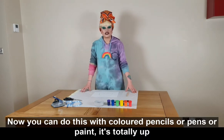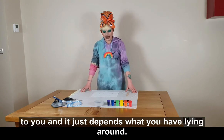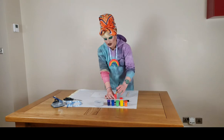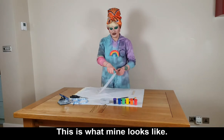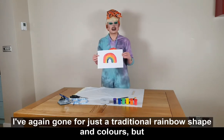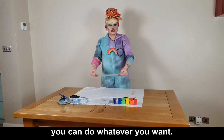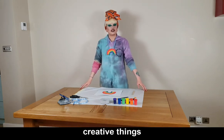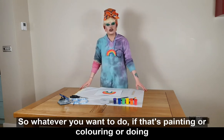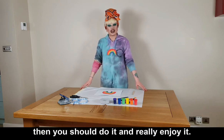You can do this with colored pencils, pens, or paint — it's totally up to you and it just depends what you have lying around. So you should have finished painting it now; this is what mine looks like. I've again gone for just a traditional rainbow shape and colors, but you can do whatever you want. I think it's really important that people are creative and do creative things — whether that's painting, coloring, doing things on the computer, making sculptures, or being an actor. You should do it and really enjoy it.